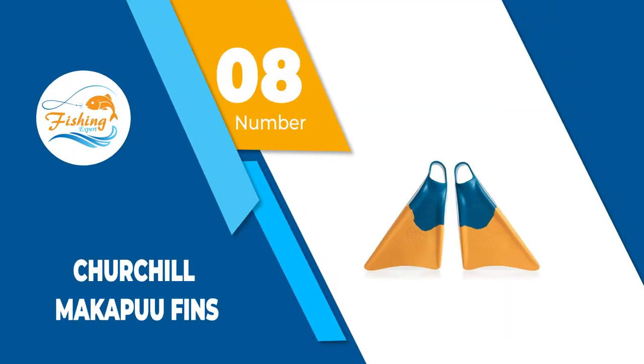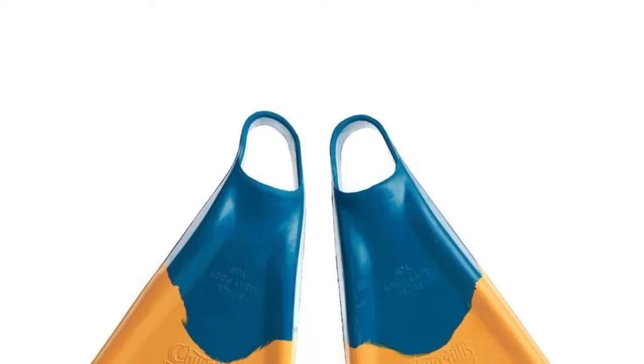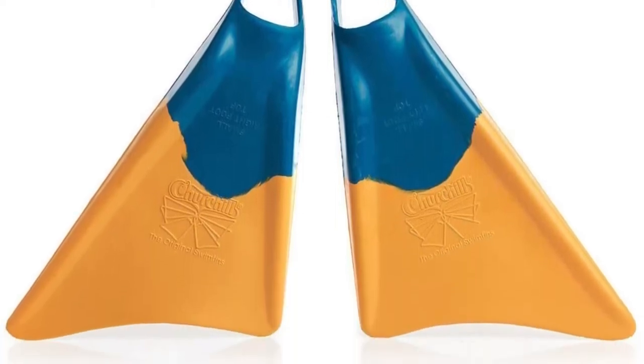Number 8: Churchill Makapuu Fins. Churchill bodyboard fins are made from a patented mix of materials that makes them lightweight, durable and very fast, thus great for bodyboarding. Moreover, bodyboard riders love them and have often cited them as the best fins for warm deep water.